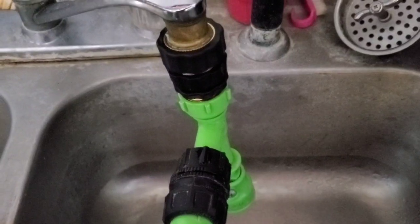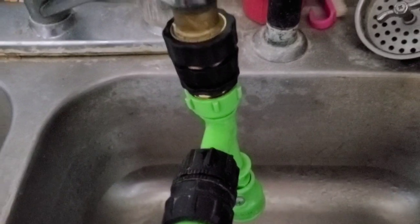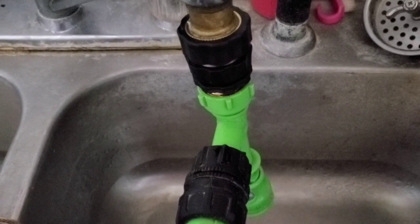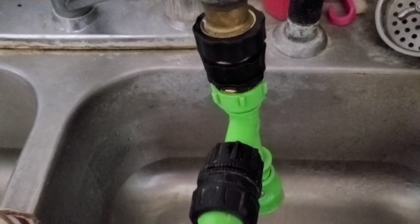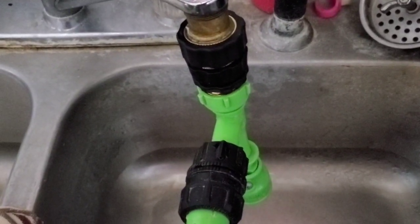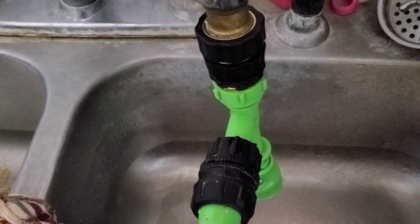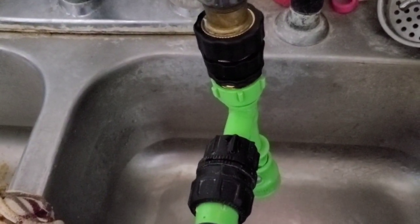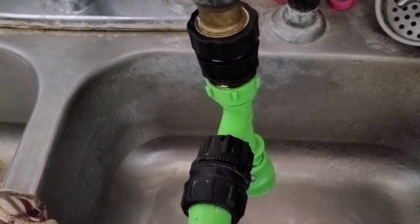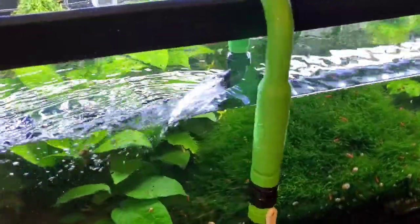I got a four-pack of quick connects. There's a quick connect on the sink, a quick connect for the pump, a quick connect for the standard hose that comes with it, and a quick connect for the fill line — so you need four quick connects. You can get four of those on Amazon; I think it was about thirteen dollars. I'll put a slide in here to show you where to get them.